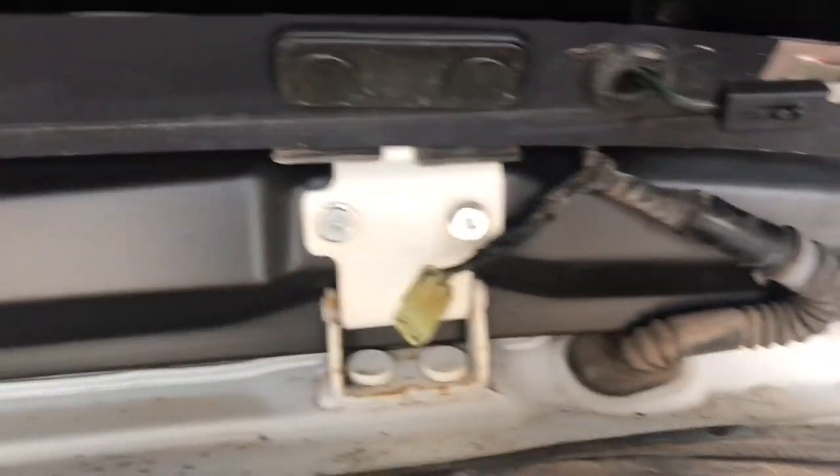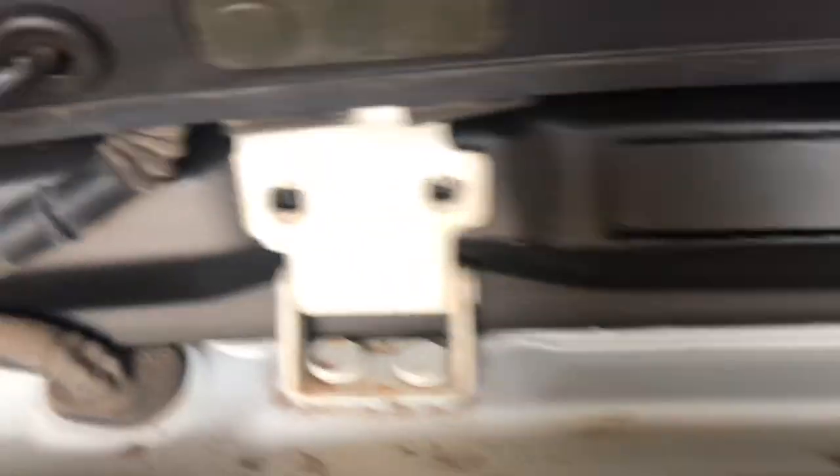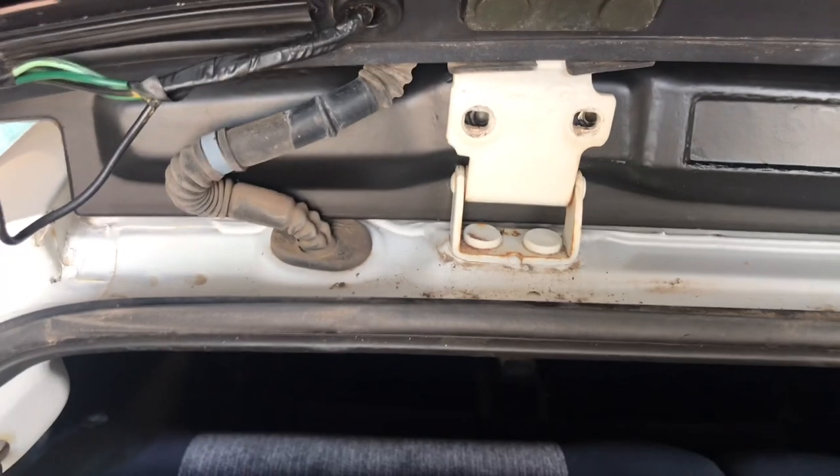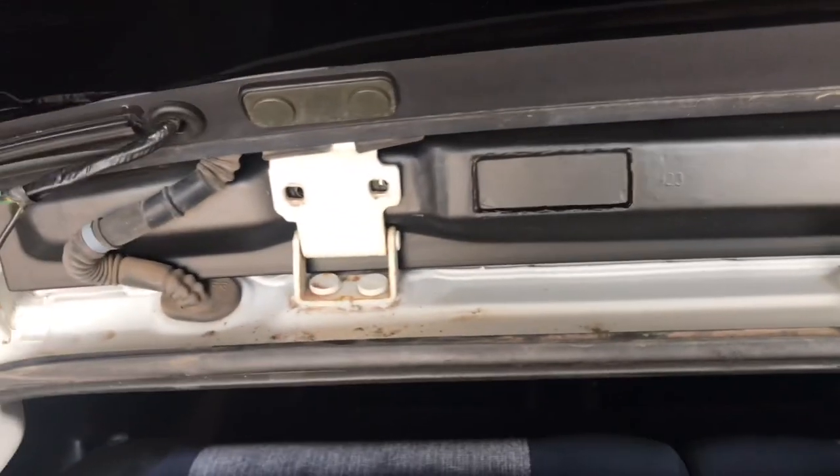What you want to do is line up your spoiler with the existing holes and finger-tighten the screws. This side I'm still trying to line up — the other side went in pretty well. I'm going to see if I have alignment issues, like 95% of all the eBay listings say — they always talk about the alignment not working.